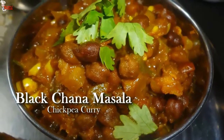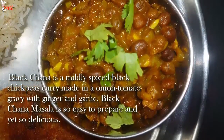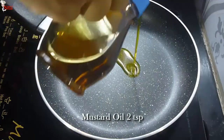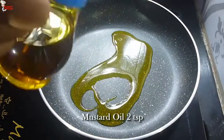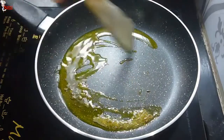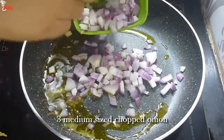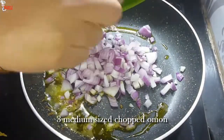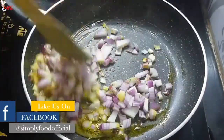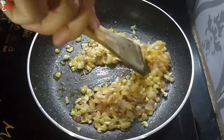Now I am going to make black channa masala. It is a mildly spiced curry made in onion tomato gravy with ginger and garlic. In a pan, take 2 teaspoons of mustard oil. Temper the oil with 1/4 teaspoon of cumin seeds and fry the cumin. When they start to splutter, add 3 medium sized chopped onion and fry the onions well. When the onions are nicely translucent, add 1 tablespoon of chopped garlic and sauté them.